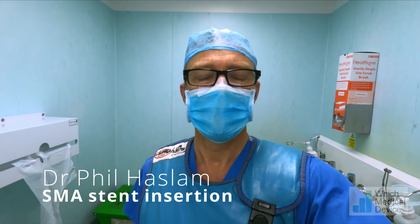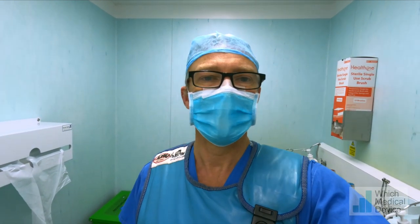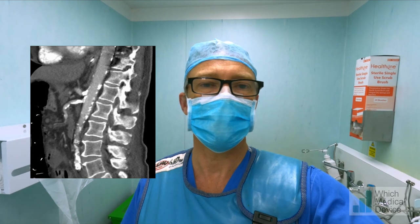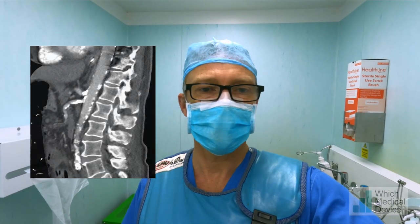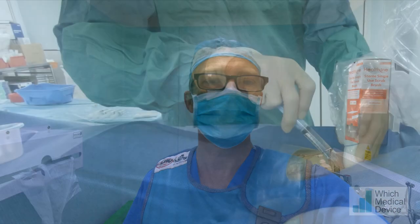We have a patient who came in for an AP resection and ran into complications afterwards with severe bowel ischemia due to very tight SMA stenosis, virtually an occlusion. He's had two segments of small bowel resected before he was transferred to our hospital. Now he's here, we're going to try and open up his SMA and increase perfusion to the remaining bowel he's got.